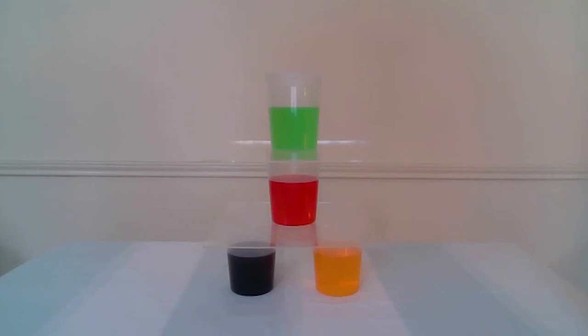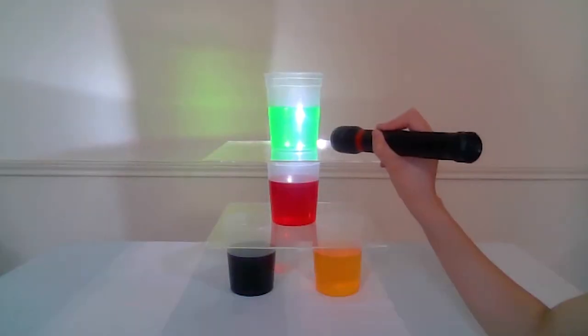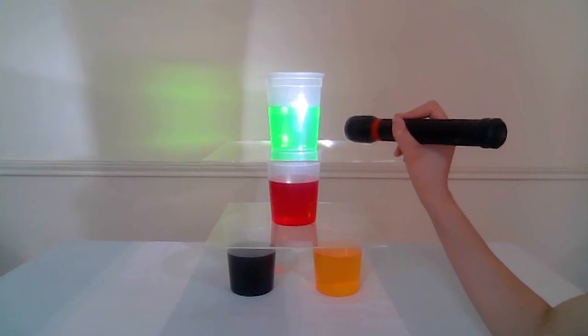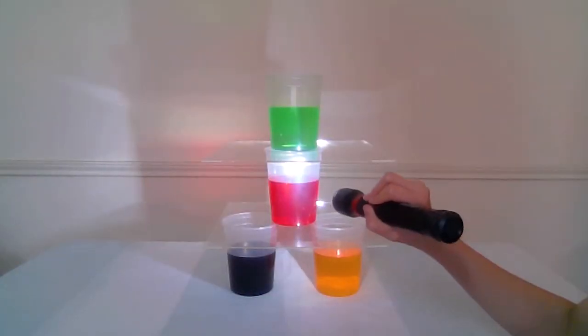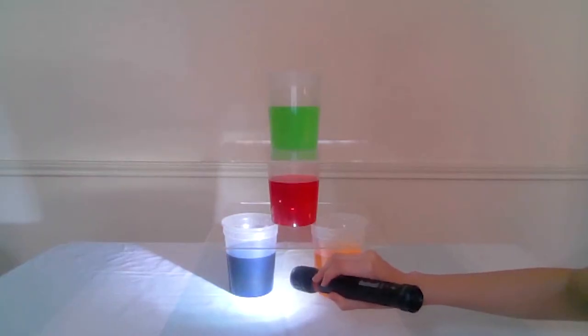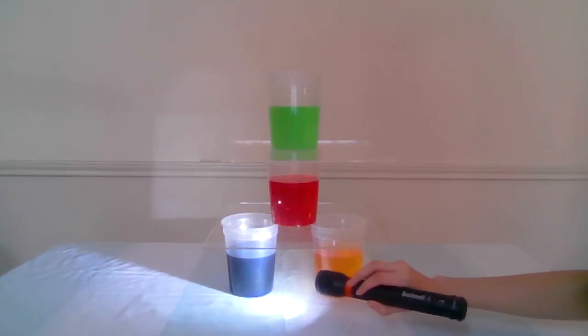How do the colors change when the colored waters are illuminated? Notice which colors are more translucent — the lighter colors, such as the green. Notice how light easily passes through the green because it's a lighter color and translucent. Same for the orange. Red is a little bit less translucent, but light can still pass through. However, notice how light has difficulty passing through the dark blue because it's more concentrated and opaque.